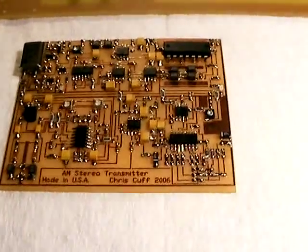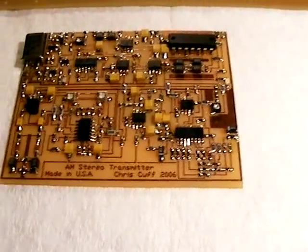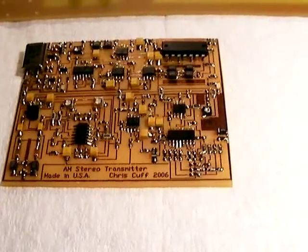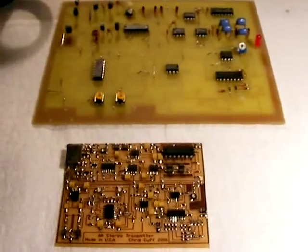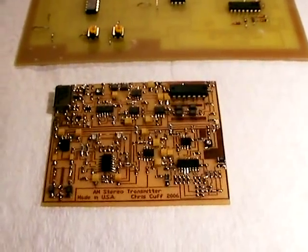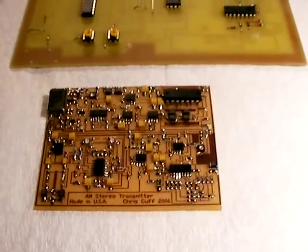Just to show you it can be done — I printed a bunch of boards for these right here at the house, made the boards up, and got the ICs. It's just the incidental components I have to get. So if people are interested in these, I can make more. I can say with authority this is the world's smallest AM stereo transmitter, because I don't know of anyone else who's ever made one this small.